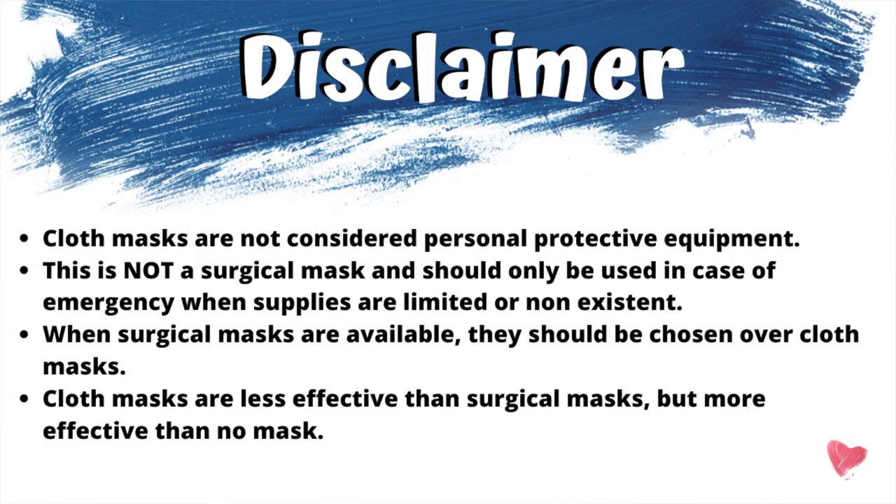I just want to read this statement because I believe it's very important: these do not replace surgical masks. They need to be used only in case of emergency when supplies are limited or non-existent. Thank you for watching, thank you for wanting to make these face masks, and God bless you. Bye.